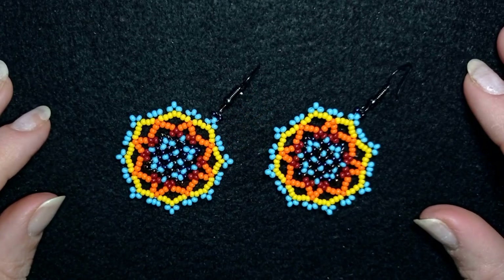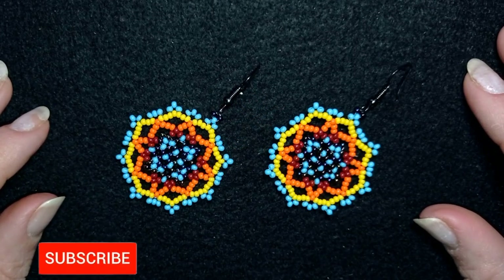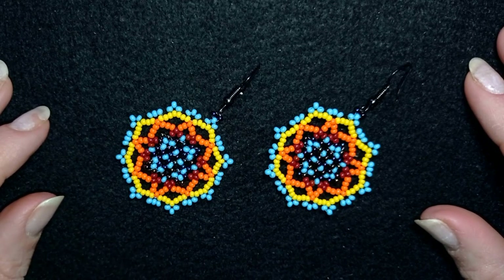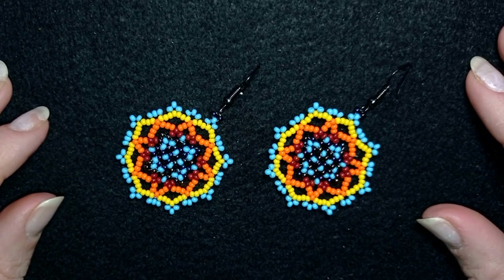If you want to support me it's a good idea to subscribe and hit the bell button, and in this way you will know when I make new tutorials — usually twice a week — and you will be inspired often. I will be so glad to have you as my viewer. If you want to skip the intro and the list of materials, you could always do this because now I have sections in my video and you could skip forward and backward if you want.